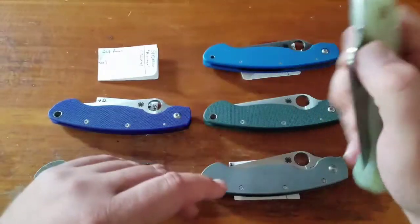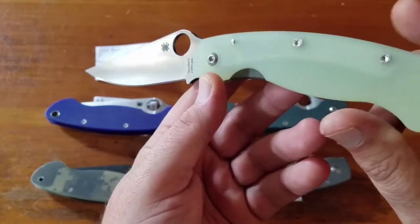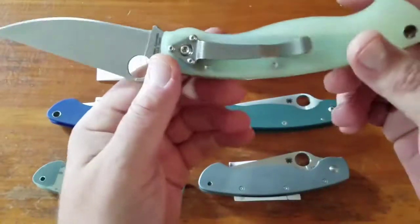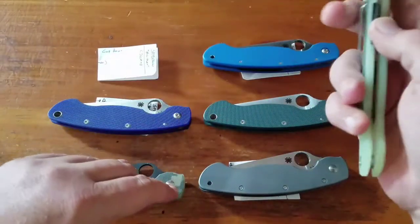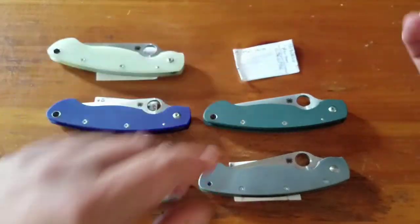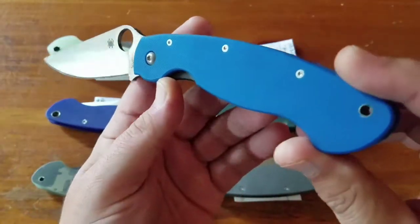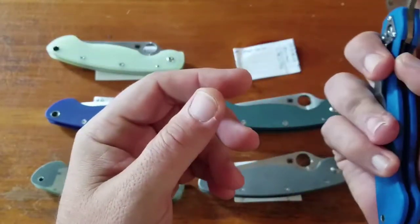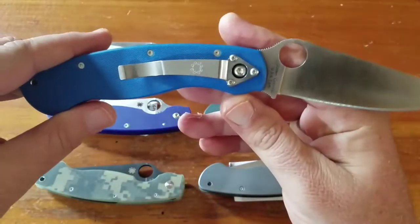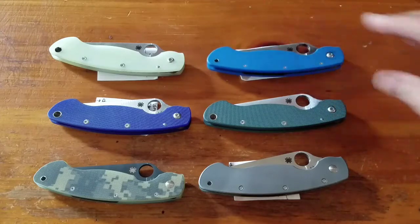Next up is the CPM M4 in the natural handles — the jade — this is a $190 knife, sprint run, great knife. And the last one is the CPM S90V, about $190, in blue — gorgeous, another great blade steel. So those are my Militaries — like, subscribe, thanks YouTube.